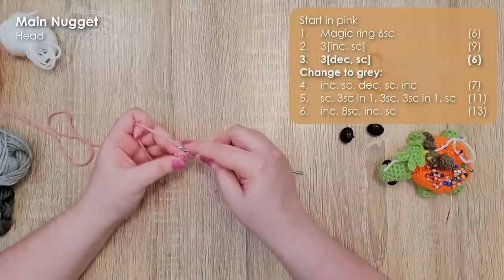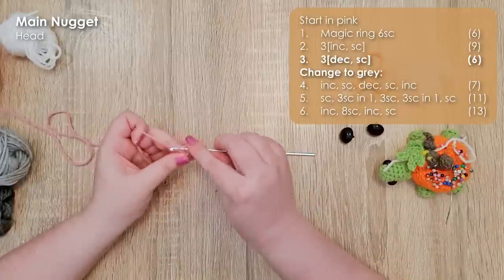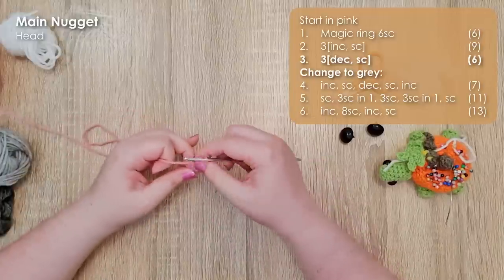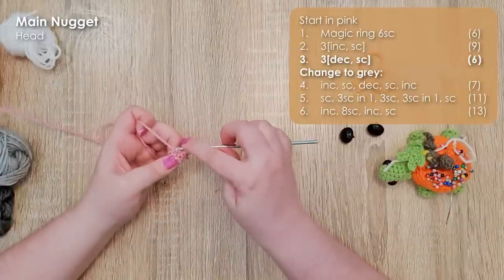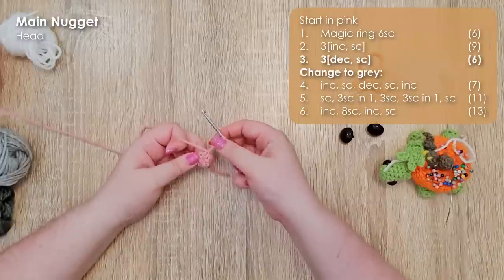My decreases are worked as invisible decreases. That means I insert my hook through the front loops only of the two stitches I'm decreasing over, yarn over and pull up a loop through both of them, and then yarn over and finish off the stitch.